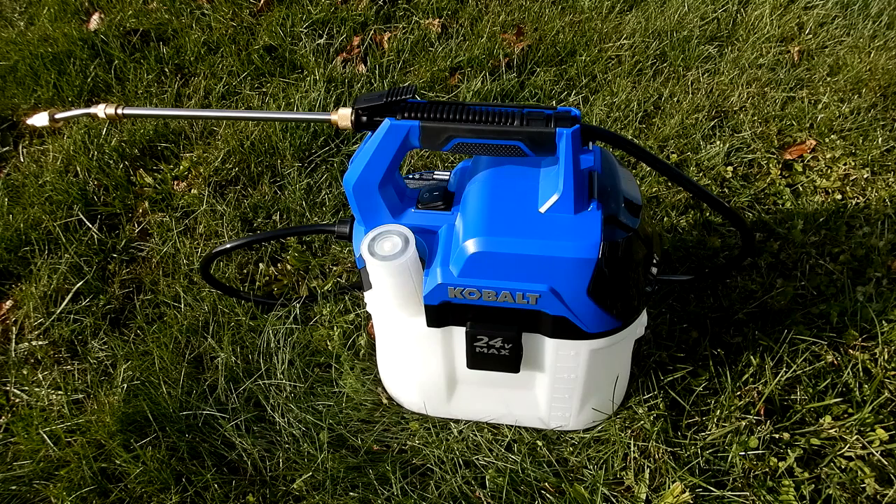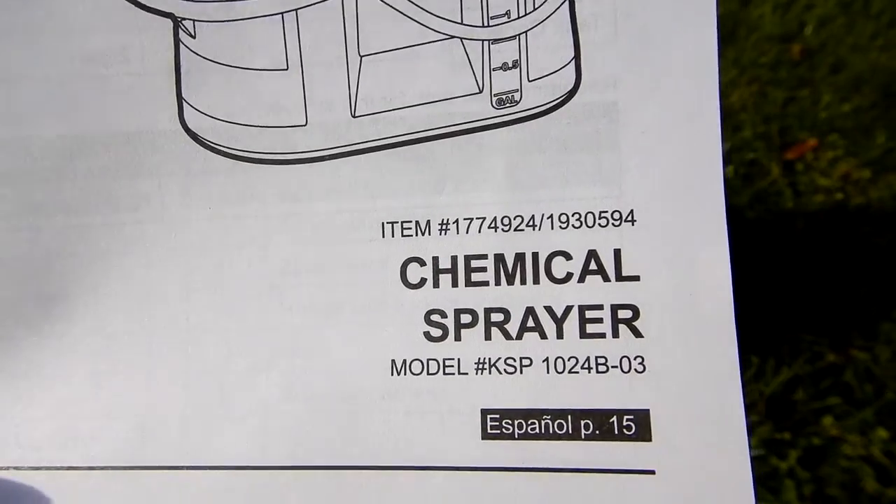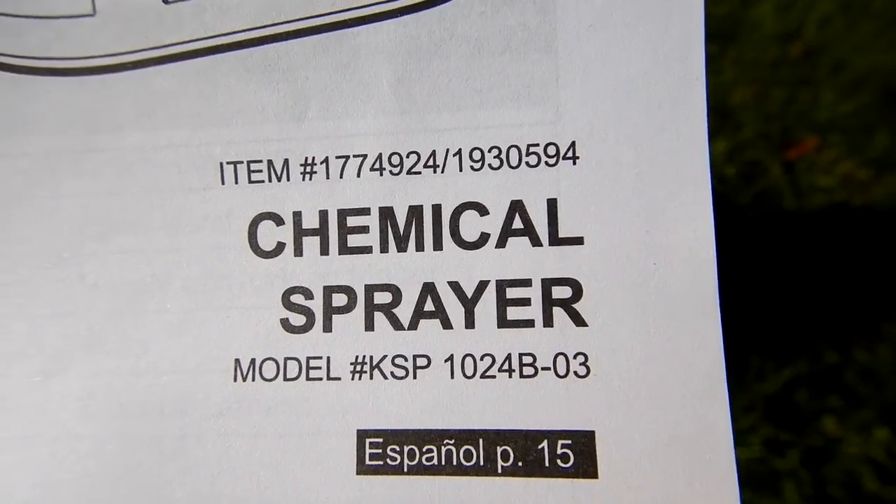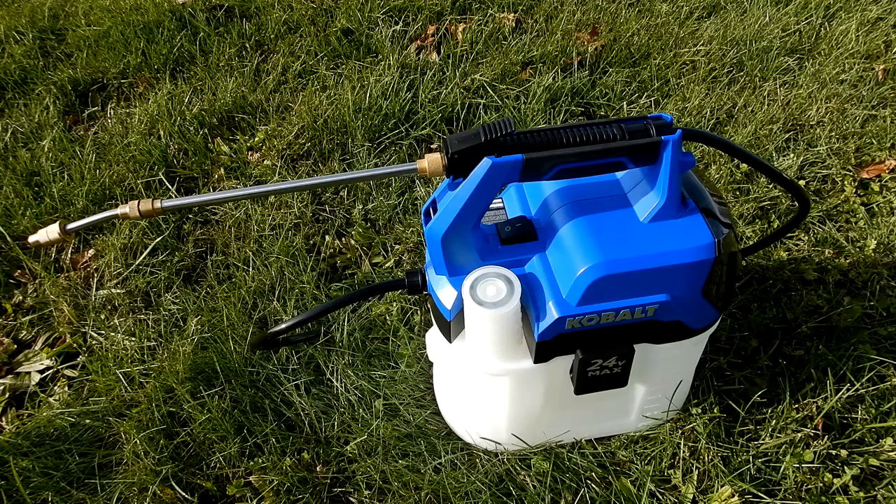Today I want to take a look at this Cobalt 24-volt Max chemical sprayer. The item number is 177492-4 / 193059-4 and the model number is KSP1024B-03. Here's the instruction manual, which is why they show two different item numbers — I included both. This is their two-gallon cordless chemical sprayer kit.